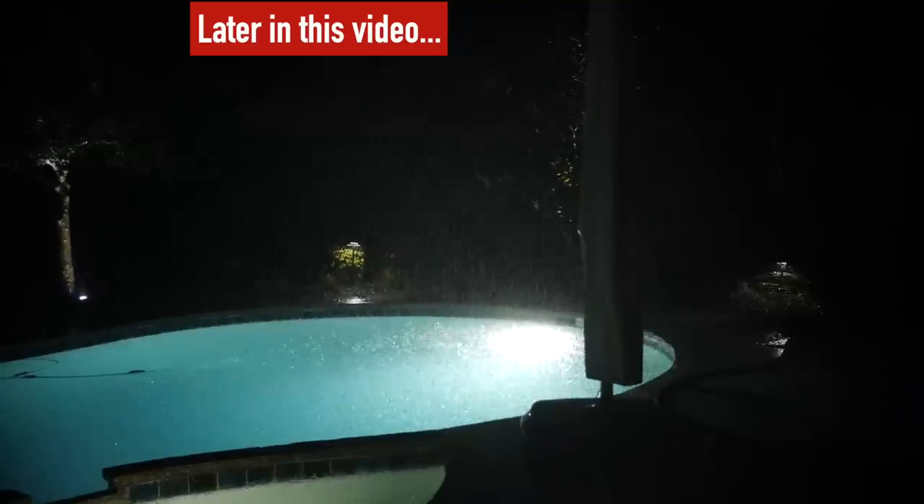Hey guys, it's going to be a great day today. This is beautiful weather. It seems like usually whenever I try to do a long cook like this, it rains. I think we're good. We're going to cook eight pork butts, eight pulled pork on the Weber Summit charcoal grill at one time.